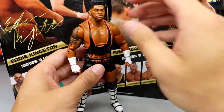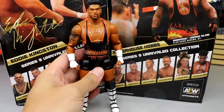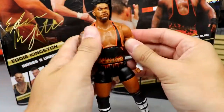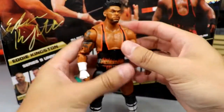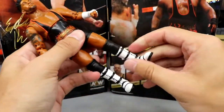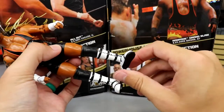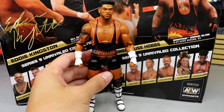For his articulation, he can look down a lot but not up much because of his big neck. Above 90 degrees you get the bicep cut double-jointed arms, which are really nice. He can kick fairly well and has an upper thigh cut. Boot swivel and ankle pivot are a little bit weak - the ankle pivot is there but kind of stiff. The figure feels great overall, very fun to pose around.